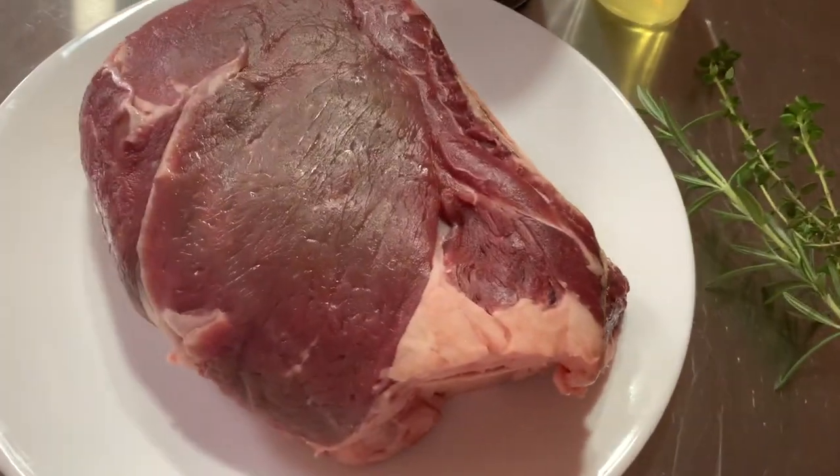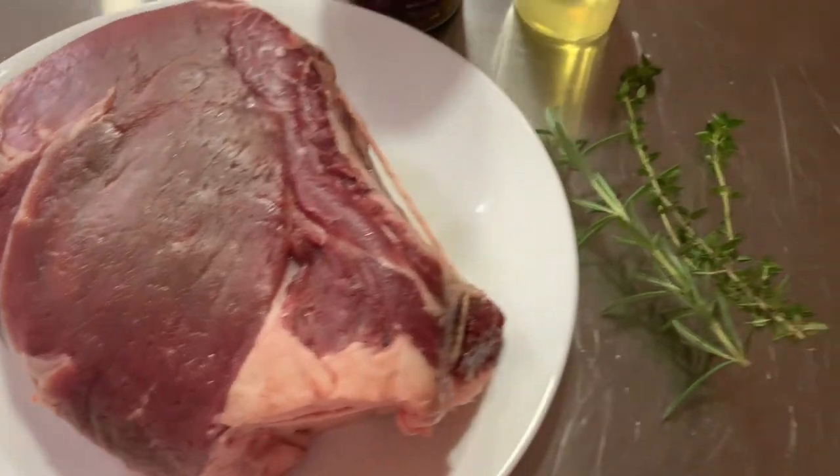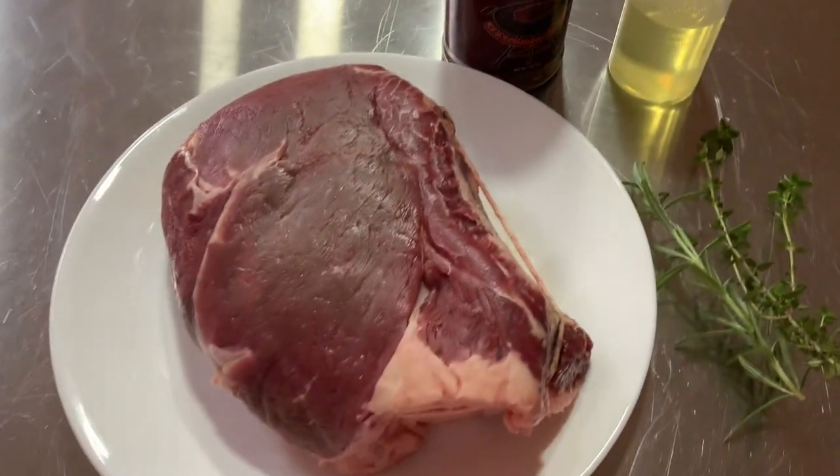I'm gonna do a tutorial on a smoked rib roast beef roast. Let's go start the grill.